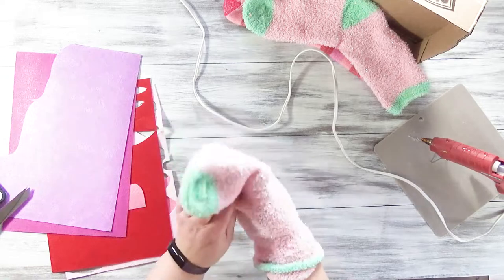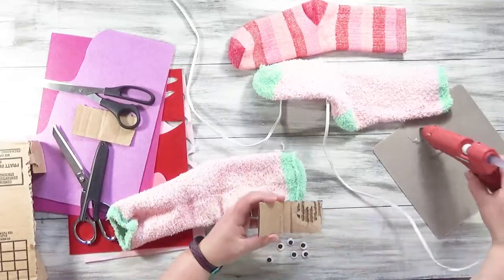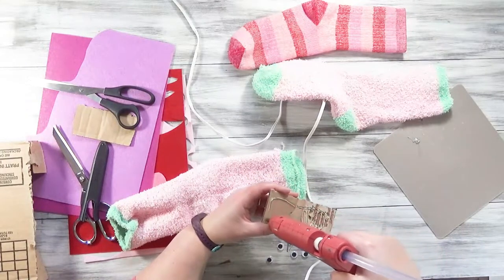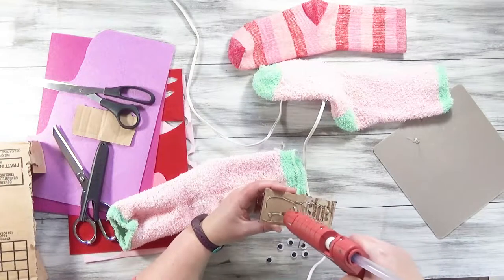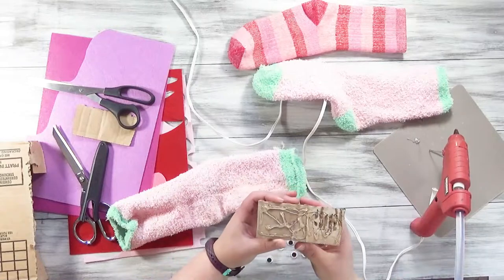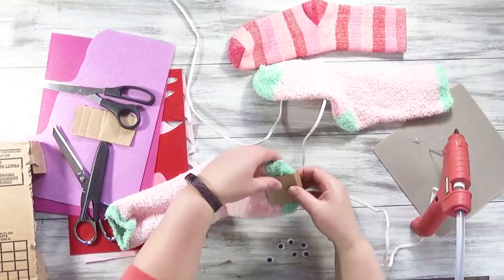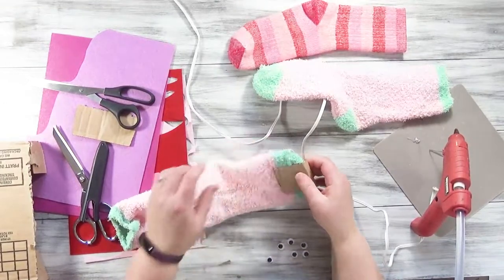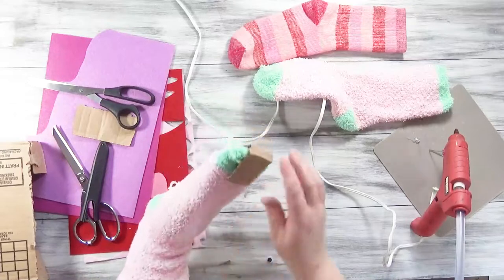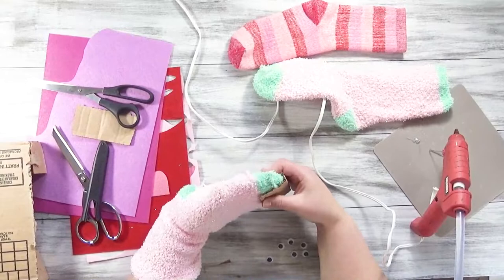You'll begin by turning the sock wrong side out. Then take some cardboard. I'm doing this part because it deals with a lot of hot glue — you definitely want to work with your kids on this project. We're going to put some hot glue right onto this cardboard and put it right around that toe of the sock. You can put your hand in there, but be careful because it could be really hot. Just press against that cardboard on the inside.